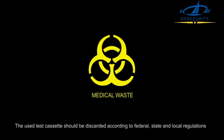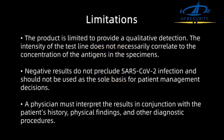The used test cassette should be discarded according to federal, state, and local regulations. Limitations: The product is limited to providing a qualitative detection. The intensity of the test line does not necessarily correlate to the concentration of the antigen in the specimens. Negative results do not preclude SARS-CoV-2 infection and should not be used as the sole basis for patient management decisions. A physician must interpret the results in conjunction with a patient's history, physical findings, and other diagnostic procedures.